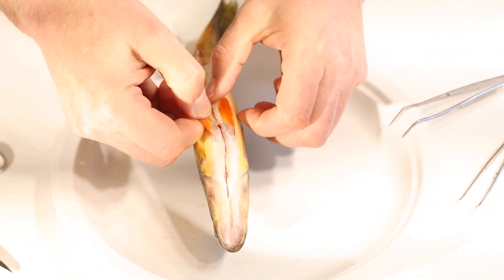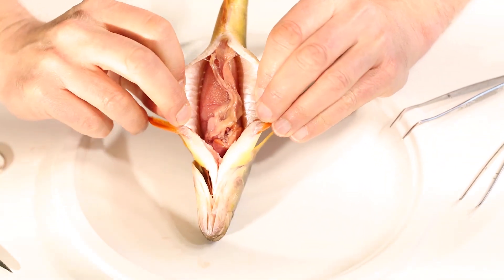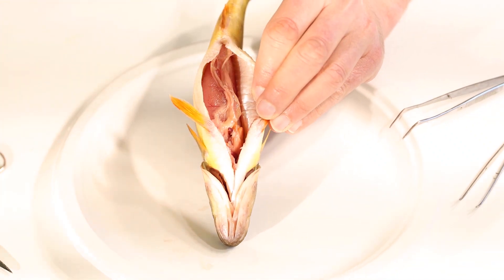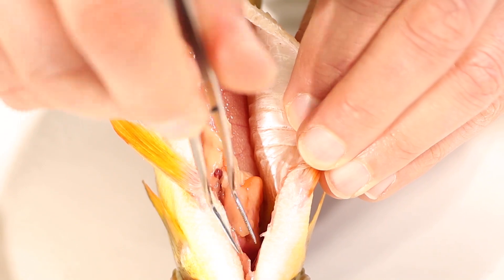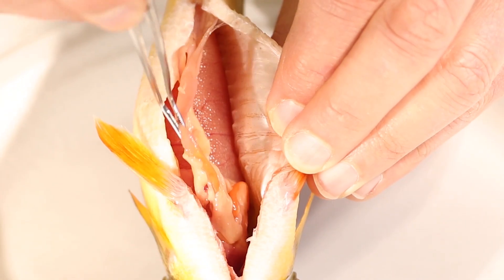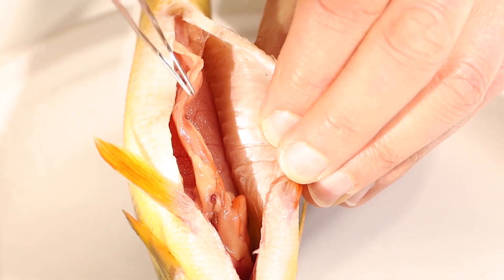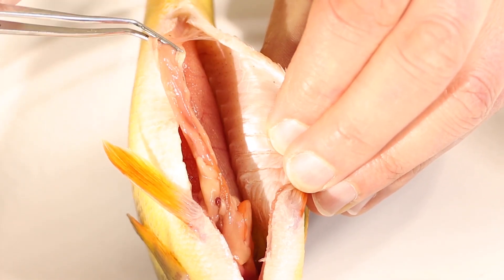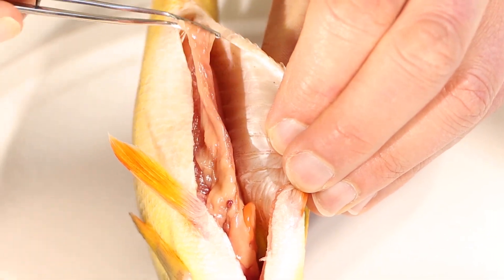Now we've got the cut made. We're going to pry things open and look initially at the internal organs inside of the fish. The first thing we see right on top is this tube that runs from the digestive system at the front back here to the vent — that is the large intestine, the end of the digestive tract. When the food is all used up, it passes out of the body as fish poop right out the vent.